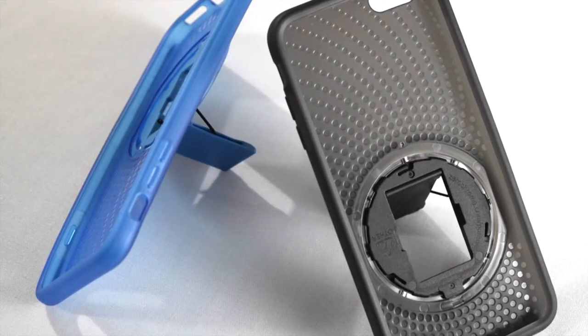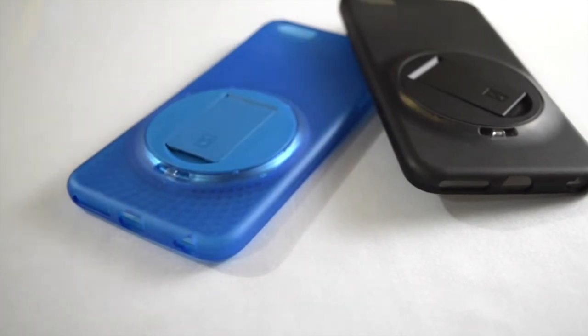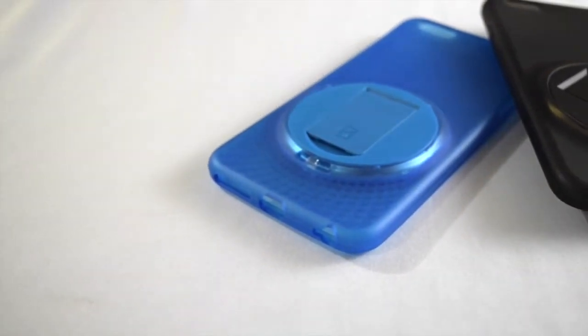What I have here are the colors blue and black, but the case also comes in different colors like clear, gray, pink, and orange.